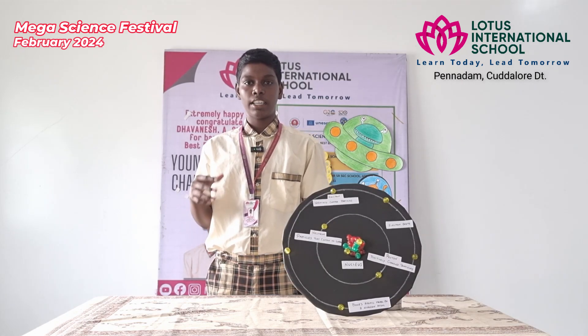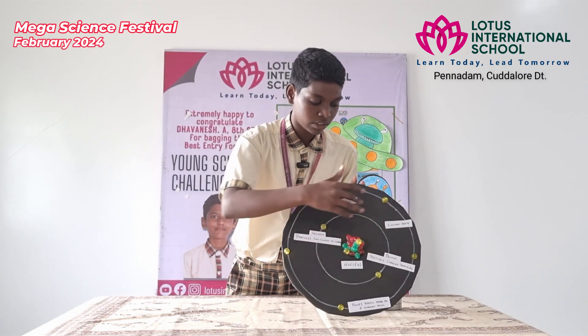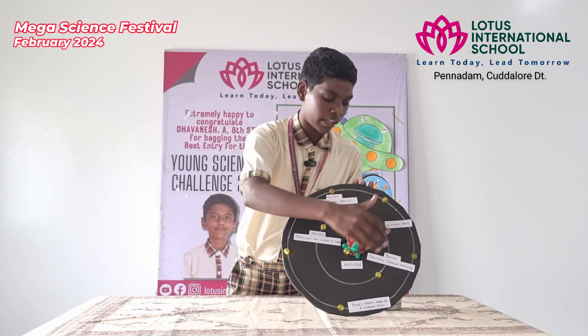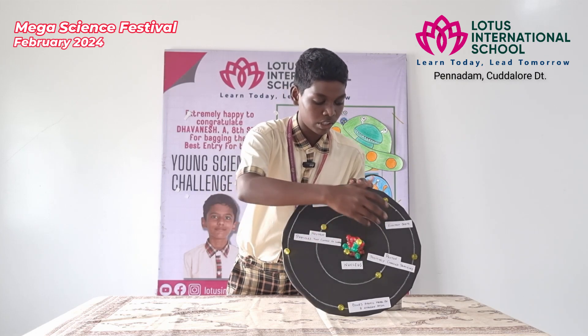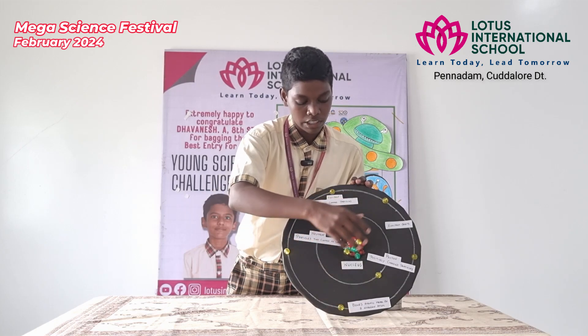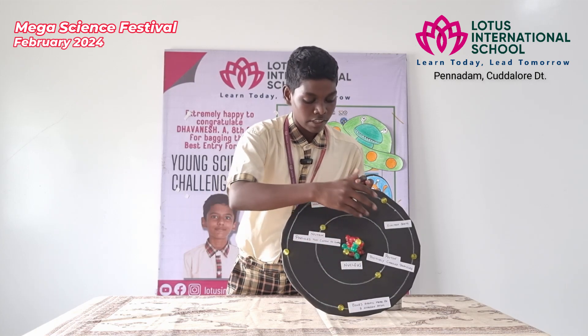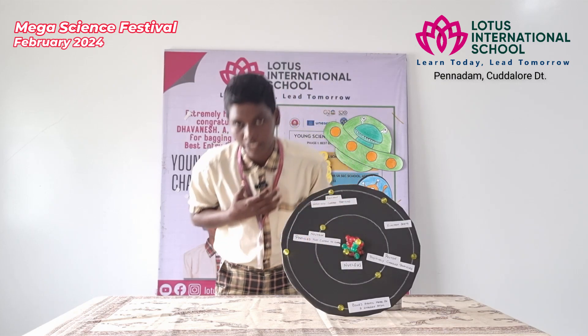The modern model of the atom is based on quantum mechanics. According to the Bohr atomic model, a small positively charged nucleus is surrounded by revolving negatively charged electrons. He concluded that an electron will have more energy if it is located away from the nucleus, and it will have less energy if it is located near the nucleus. Thank you.